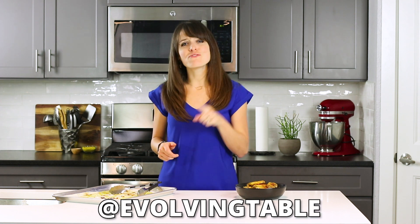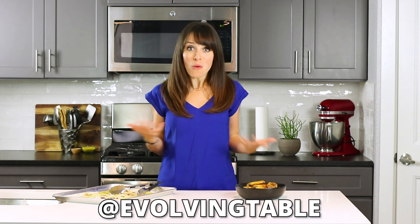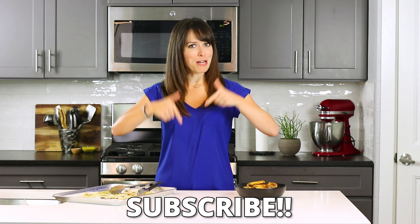If you're not already, go ahead and follow at EvolvingTable on Facebook, Instagram, or Twitter. Or if you're on YouTube, subscribe down below so you don't miss a future recipe. See y'all again soon.